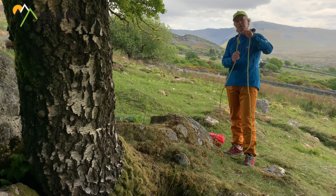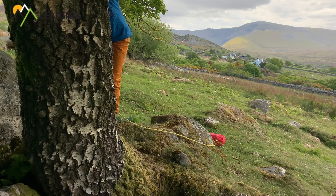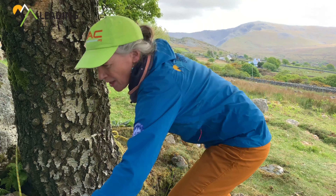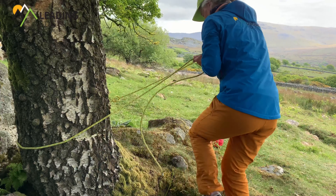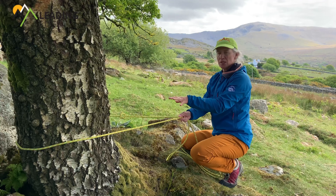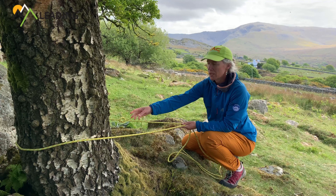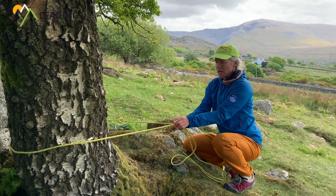Tying that overhand knot in the single strand, collect the rope from the other side, and just like on the boulder I'm going to make sure that the rope is sat nice and low around the base of the tree - and that's to reduce leverage on it.